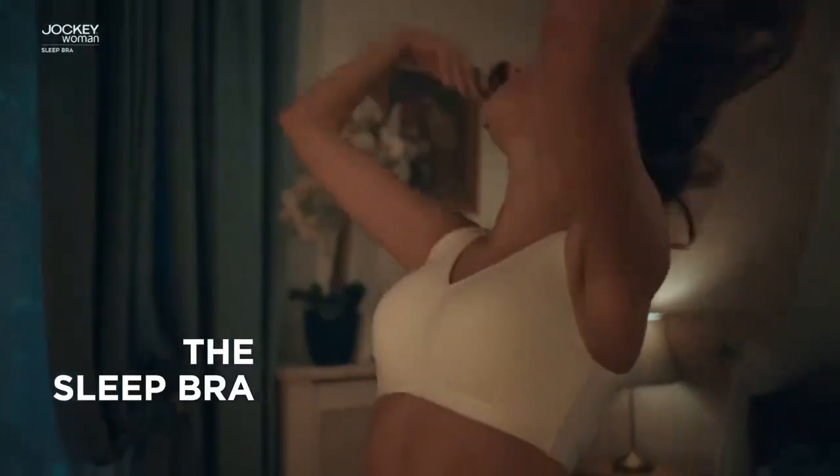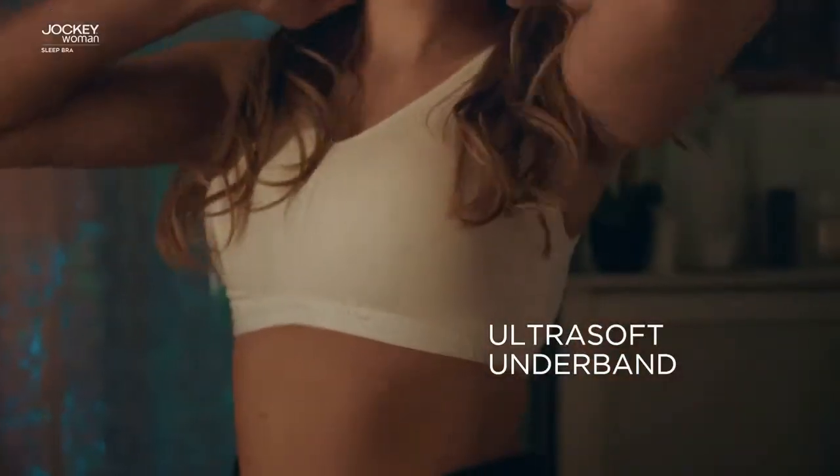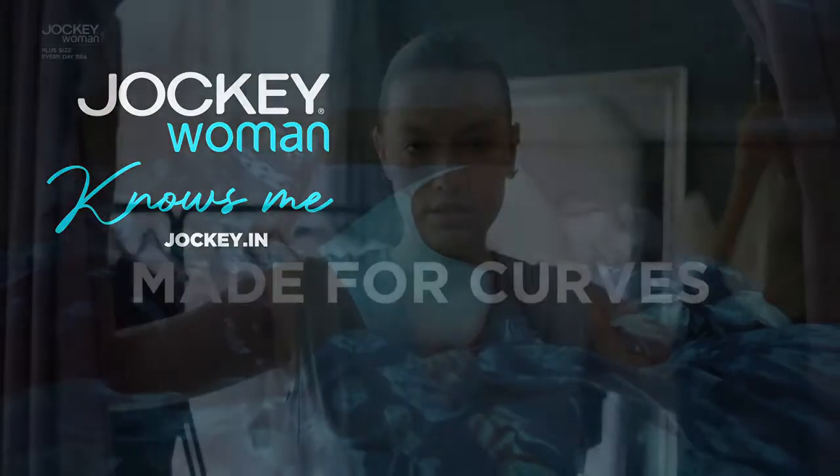Time to get your beauty sleep? Get in bed with a sleep bra. With super combed cotton elastane stretch fabric, an ultra soft underband, and removable pads that give you full coverage without any wires. Say goodnight, the Jockey Woman.